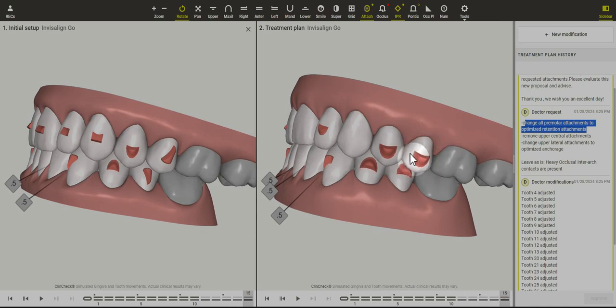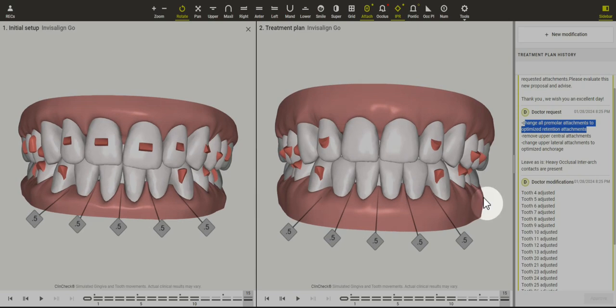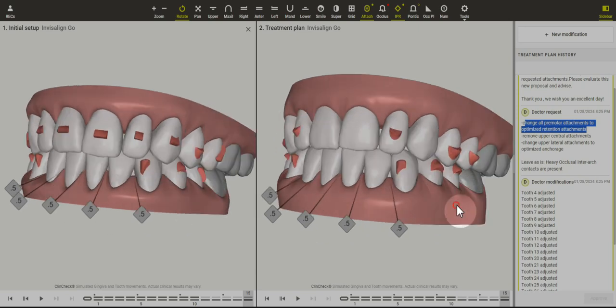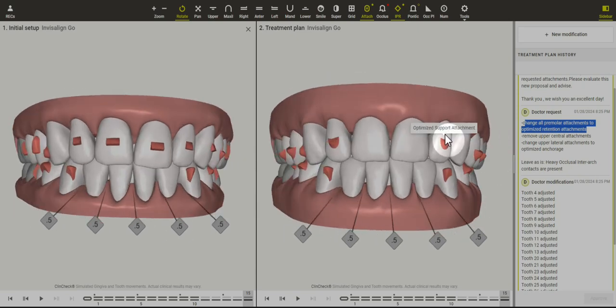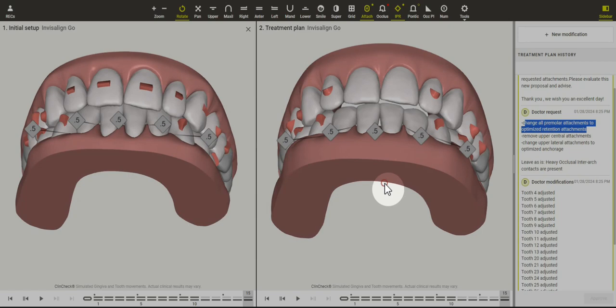We need to eliminate the premolar rotation movements to allow for this case to go predictably. If you were to approve it this way, the premolars may rotate a little bit but not completely, and you'd likely have your patient saying something like it doesn't feel very great in the back teeth. I love seeing these attachments on the upper laterals — fantastic — and still sticking with the same amount of IPR, but it gives us a better outcome.